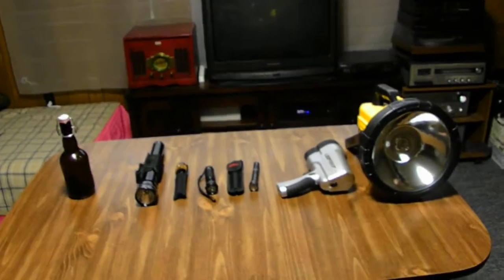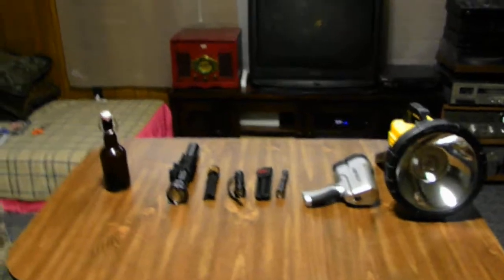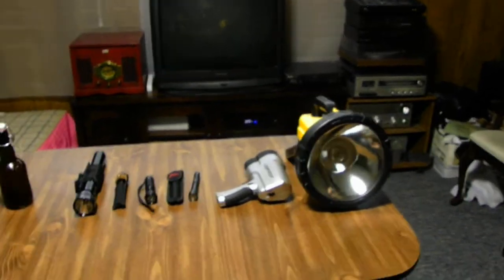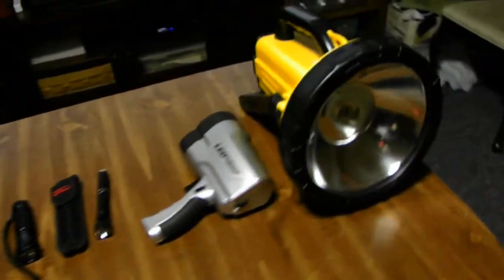YouTubers out there that love my videos, I thank you for all the reviews and stuff like that. I love all my crazy looking flashlights. Let me know if you want one of these flashlights — like how about this beast? That's a big giant flashlight.